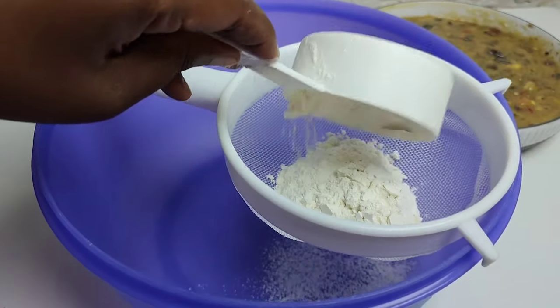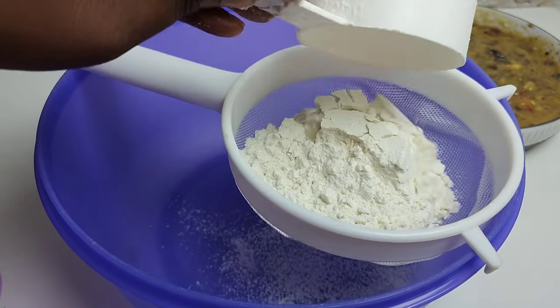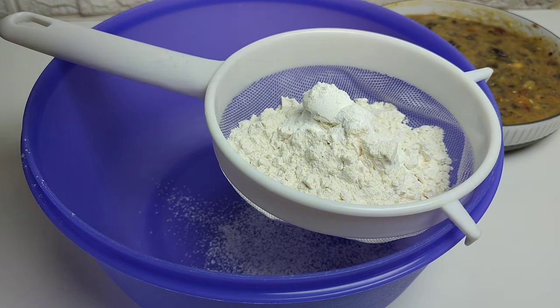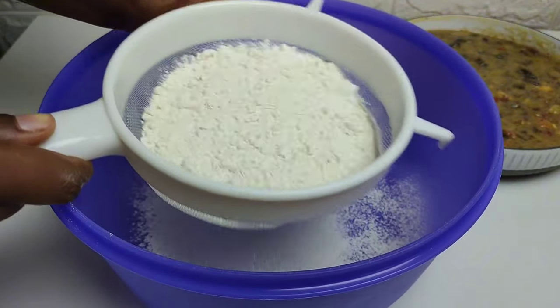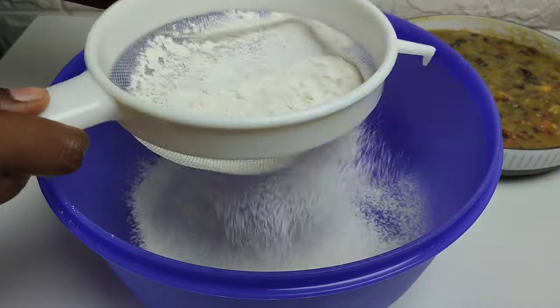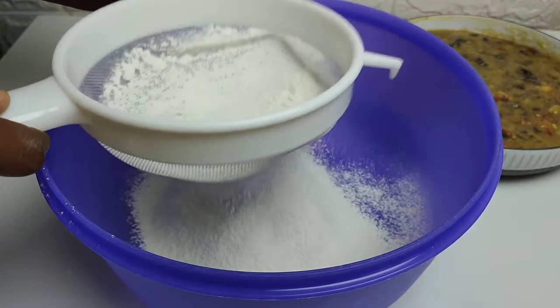In a separate mixing bowl, go ahead and sift together the flour, some salt, and baking powder. Make sure to sift that through, and then we're going to mix together the banana mixture with the dry ingredients gently so that we don't overmix.